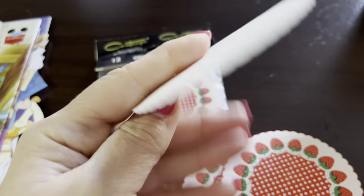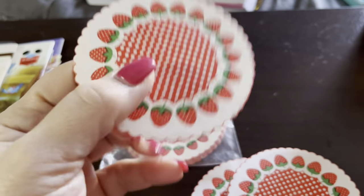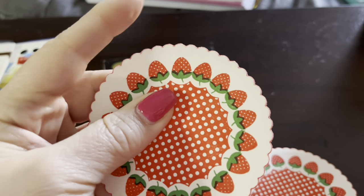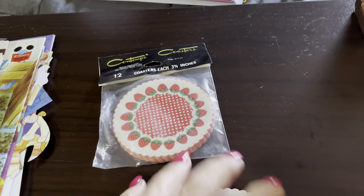You can tell it's vintage, but they are the cutest little strawberry ones and they're real thin — you can see through them. They're like a little bit thicker cardstock material. I got two sets of those on eBay.